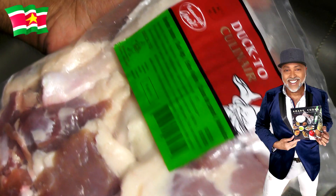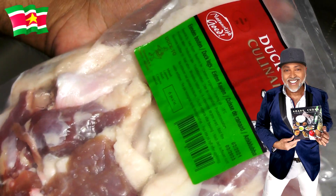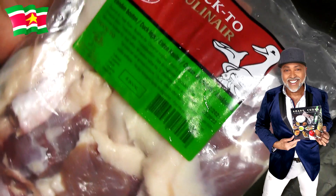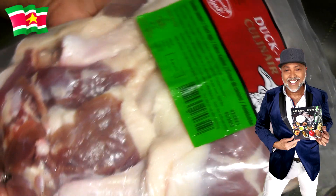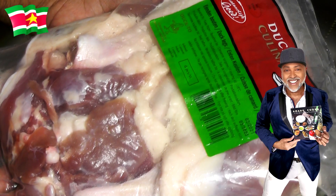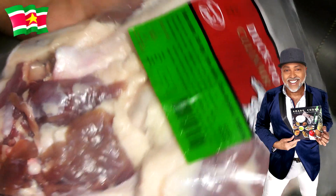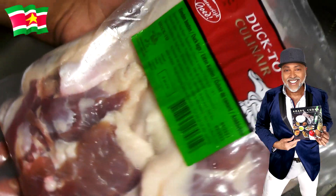So this is my duck. I purchased this at the Chinese supermarket in the frozen food section, and I allowed it to thaw. Next what I'm going to do, I'm going to wash the meat. If you've been on my channel long enough, you know how that goes. And if you're new to my channel, I'm going to show you in the next clip how I do that.